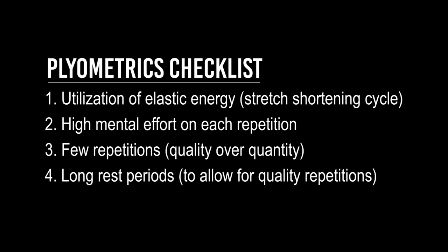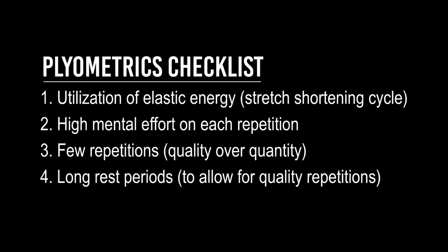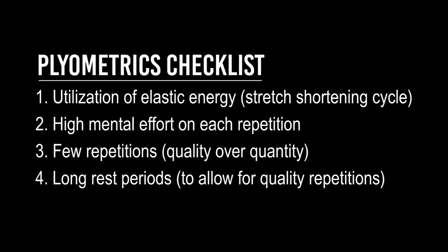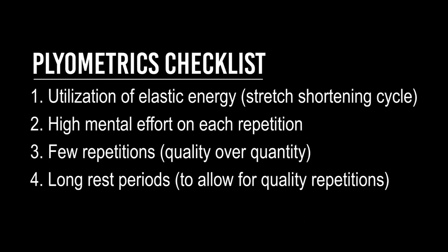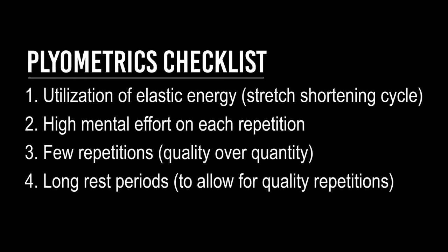That is real plyometrics. Real plyometrics is not approached like a cardio workout in a group training class that you see everywhere on the internet — that is not plyometrics. Real plyometrics means few repetitions, quality over quantity, 100% mental effort, and short contact times to utilize elastic energy.